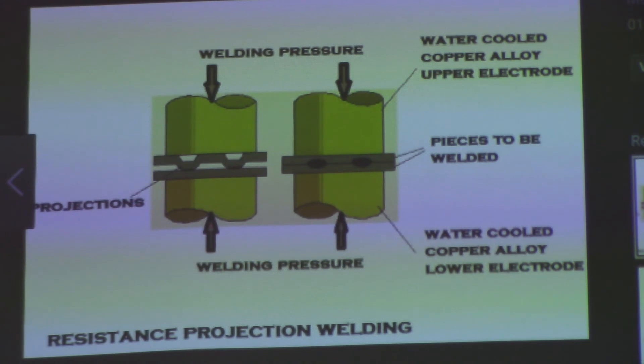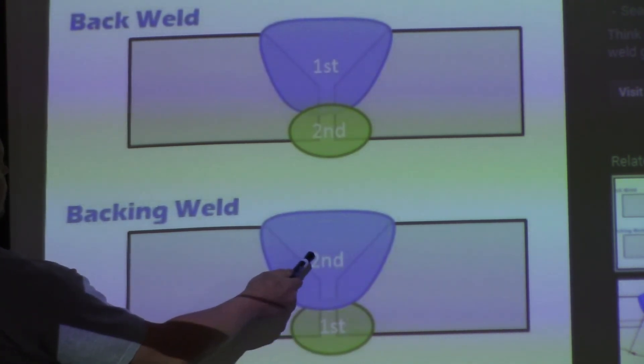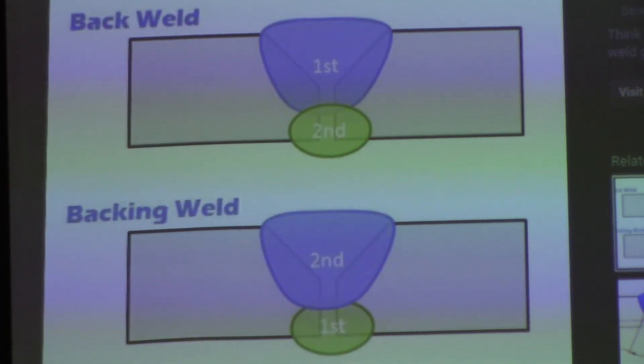Last but not least, a look at back and backing welds. This is a great, basic picture that gets right to the point. These are typically confused — people mix them up easily because they're so close. The backing weld is done first, so it provides backing. Then you do the rest of your groove. Then the back weld is done second. It's pretty simple but really easy to mix up.